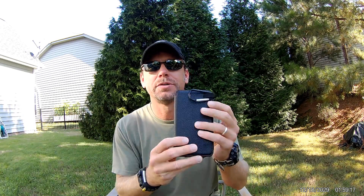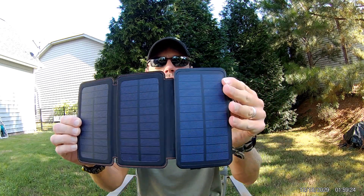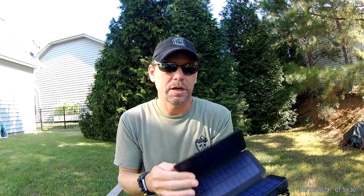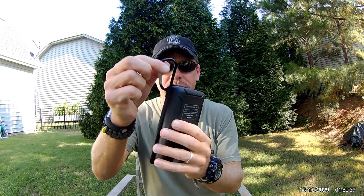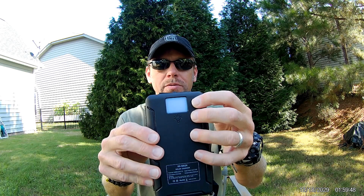What do we have here today? This is a 24,000 milliamp solar charger. As you can see, you have three panels total, you have a 24,000 milliamp battery, a carabiner for carrying it, and then you can fold it up and use the little snap to keep it closed. Definitely perfect for hanging on your pack, a book bag, or from a tree — whatever you need to do.